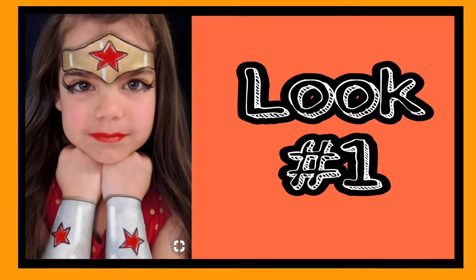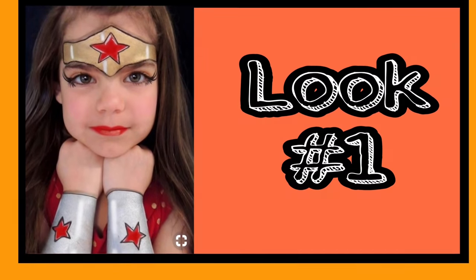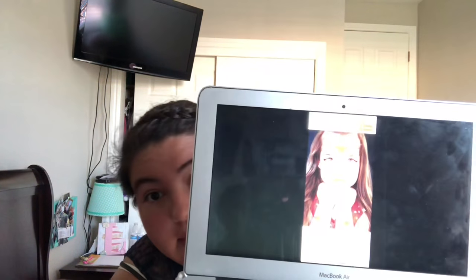Okay, so the first look that I'm going to be trying to recreate — can you see it? I'll put it up there. It's just like the Wonder Woman thingy, so I'm going to try to recreate that. Let's hope it goes well. I'm scared.